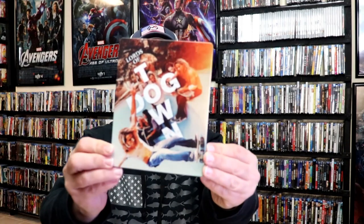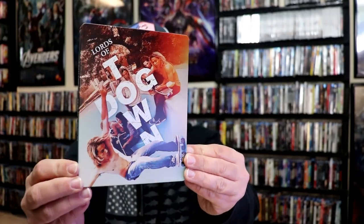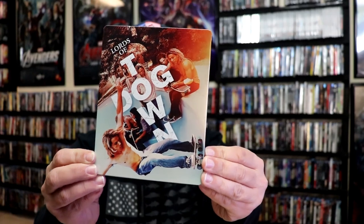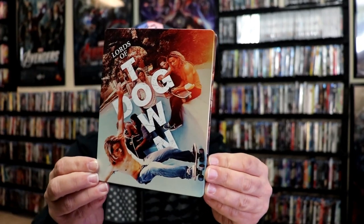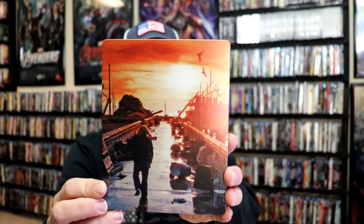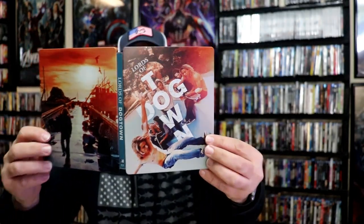I'm going to go ahead and remove this from the wrapper, and we can take a close look at this Steelbook. Get the wrapper off and the J-Card removed. Here's the front of the Steelbook. It is a matte finish with some spot gloss. It's got some really nice looking images there on the front. And then here's the back. We open it up. We have our front and back together. Really nice.